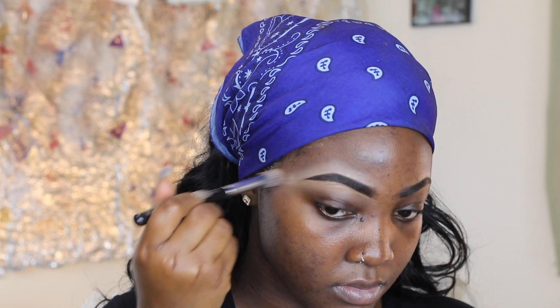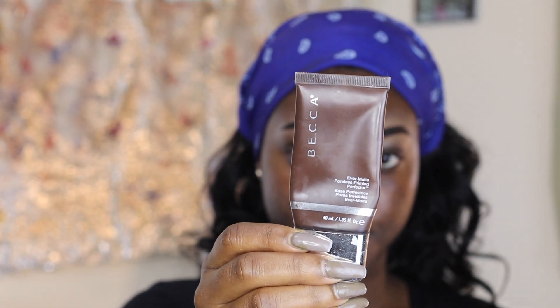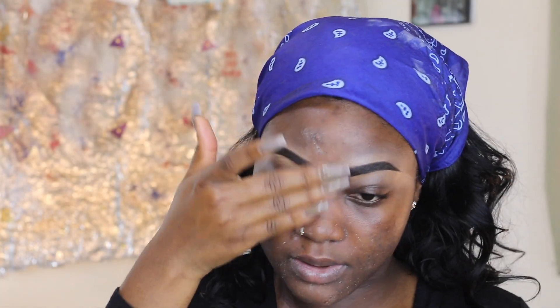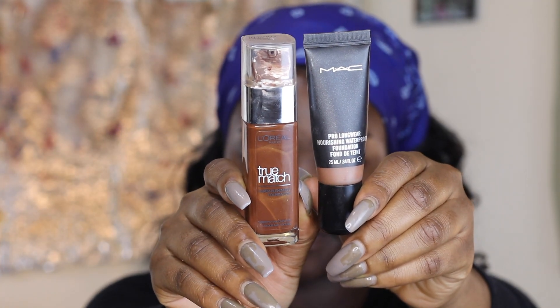The brush is still brown. Then I had this one called primer — Becca — it's Becca, this one they call the primer. I use my fingernails, I rub it on my hand. Then I don't know what this one is called — oh, MAC, MAC, MAC — this should be the foundation part.